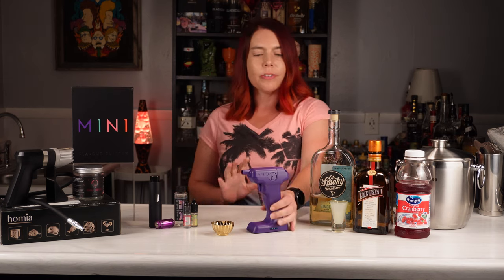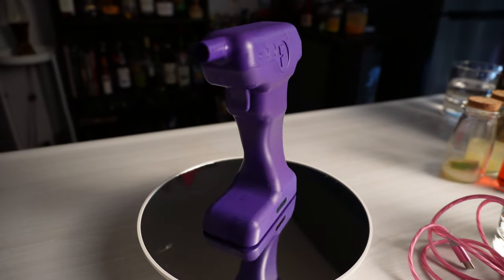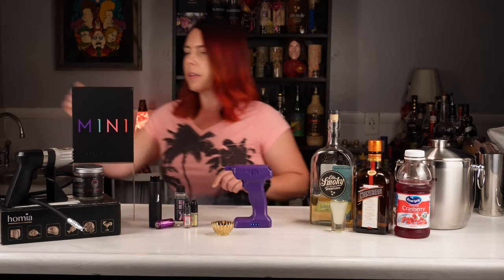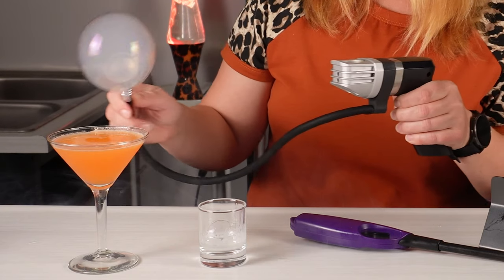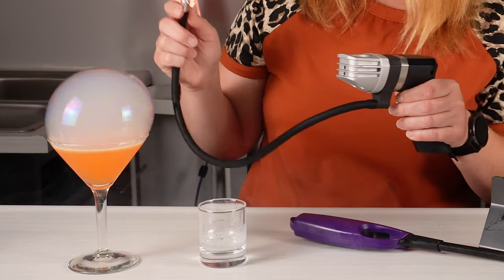Welcome back to One Drink Three Bars. Today we have an exciting new gadget to share with you — it's the Flavor Blaster Mini. You may have seen me using a smoking gun in some of my past videos. It's a pretty cool smoker tool that can also make cocktail smoke bubbles.